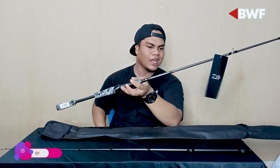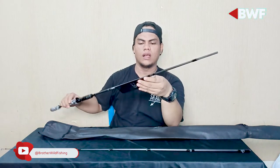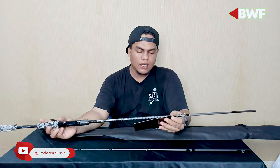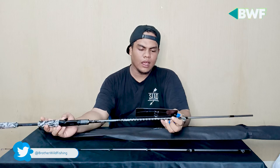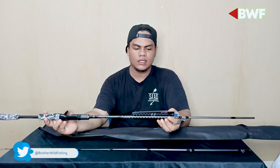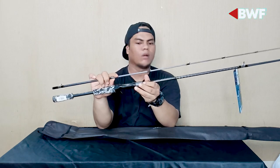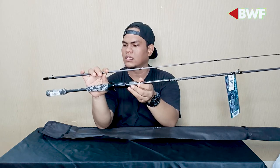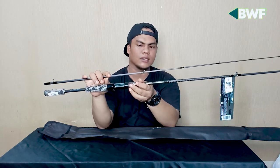Busanya ini tidak terlalu berat dan tidak terlalu ringan, jadi berada di posisi tengah. Berat rod ini sekitar 120 gram — cukup berat juga. Materialnya hollow carbon, 90% carbon dan 9% serat kaca atau keramik.